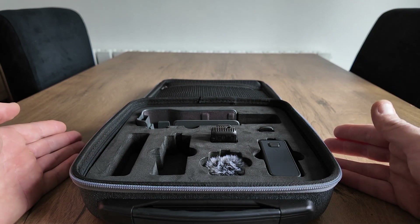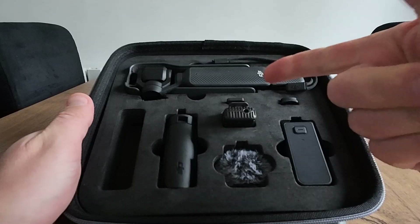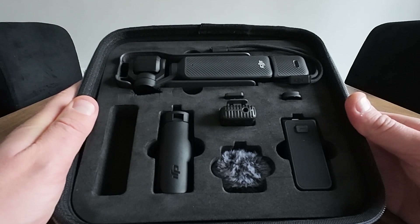Now I'm going to pack all the Pocket 3 inside here, so I'm just going to switch to the Action 4. And just like that the Pocket 3 is inside now. As you can see everything fits away nice and snug in there.